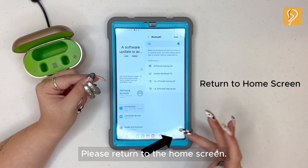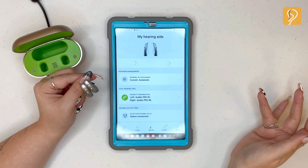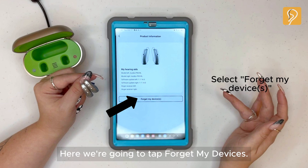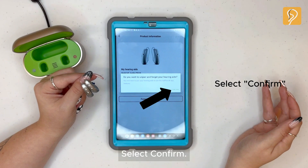Please return to the home screen. Now open the My Phonak app. Find your hearing aids and select it. Here, we're going to tap Forget My Devices, then select confirm.